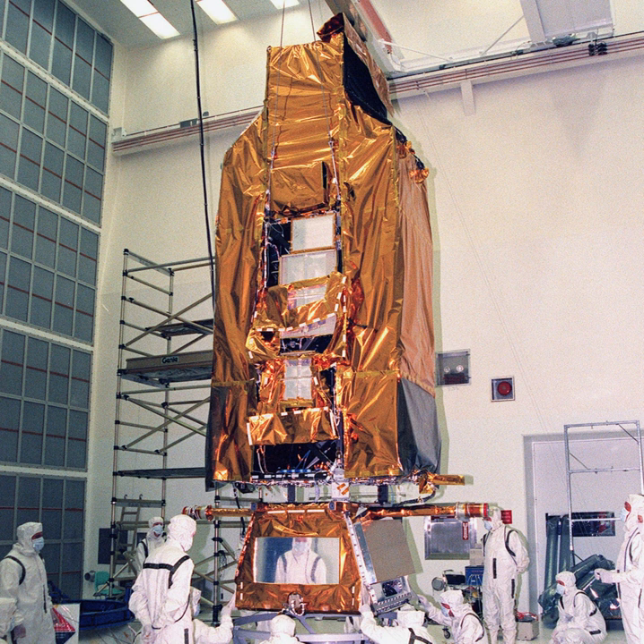Canada credits work on the FUSE as helping them prepare for making the Fine Guidance Sensors instrument on the James Webb Space Telescope. Canada's contribution is called FGS/NIRISS and is a Combined Fine Guidance Sensor, Spectrograph, and Camera.